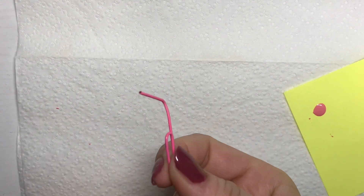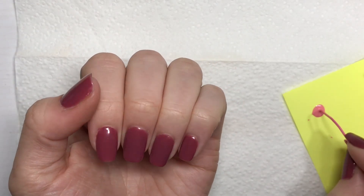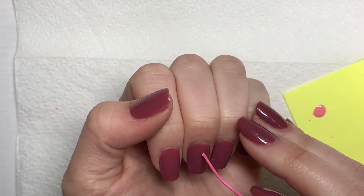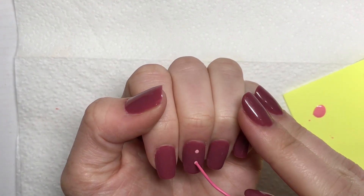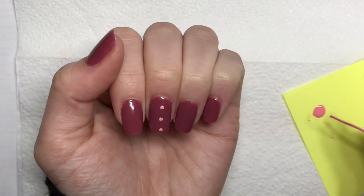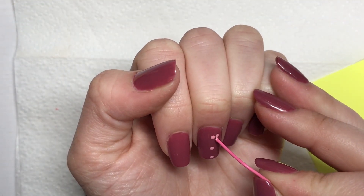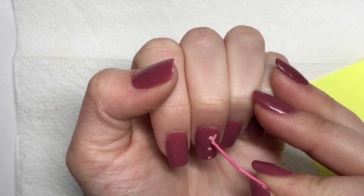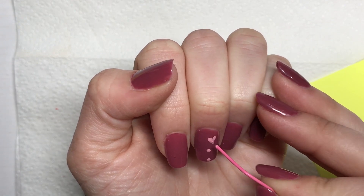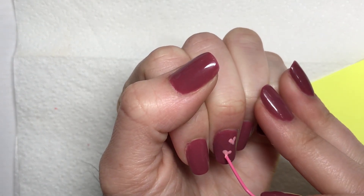The next tool I'm going to use is a paper clip. I'm just going to open it up and use the blunt end dipped in some polish to make dots. This is a really great tool for making dots because it has a circular blunt end, so you just have to do one dot on the nail and you'll get that perfect size dot every time. I'm going to show you guys how you can do a simple heart — you just do two dots next to each other and then drag the polish together and down to make the tail of the heart.